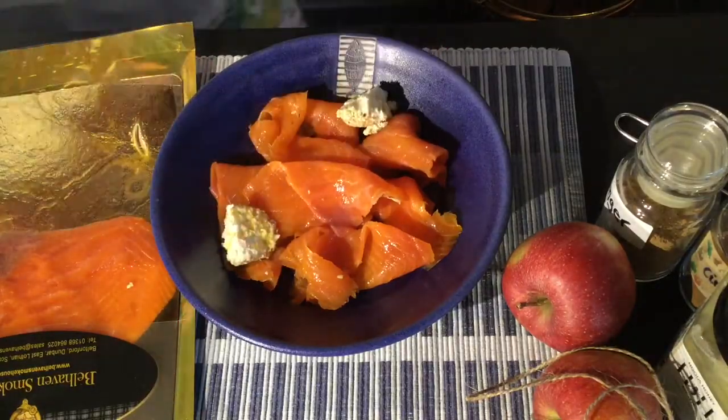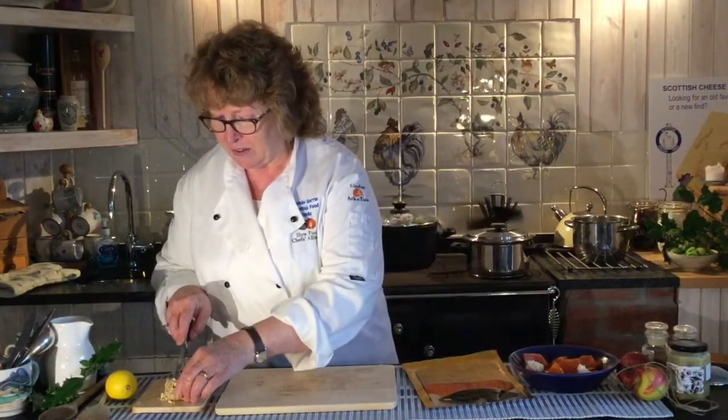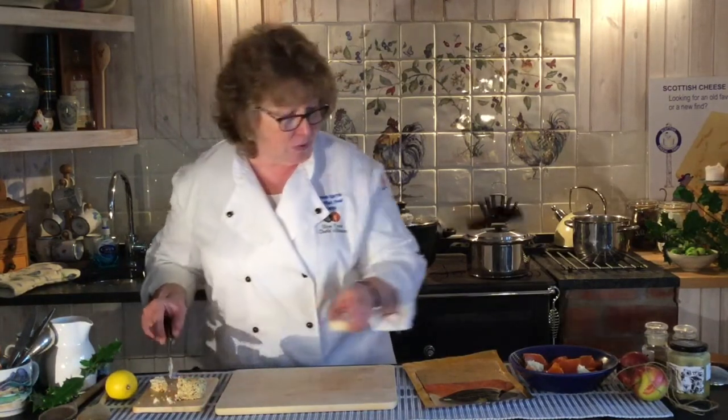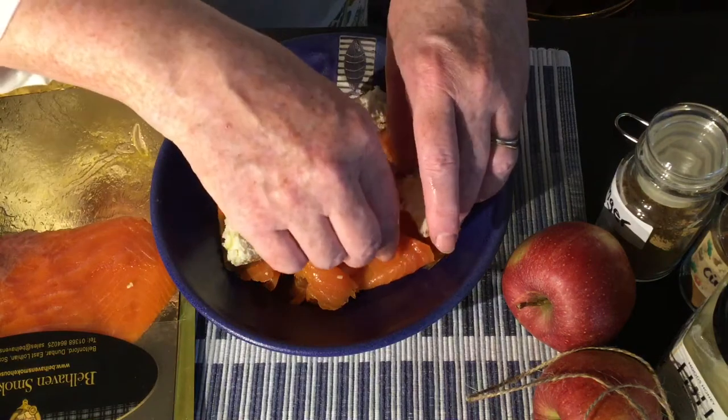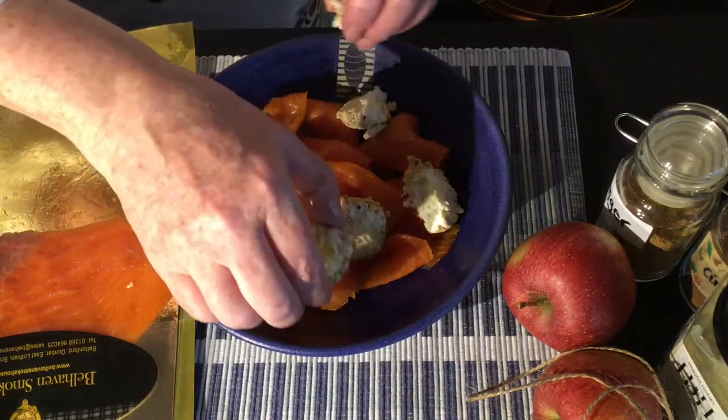I'm going to put some lovely nuggets of this on the plate. It's a creamy fresh cheese, really delicious. It has a short shelf life but actually you can freeze it. People don't really know that you can freeze cheeses, but if it's a good cheese you can freeze it and get organised in advance.